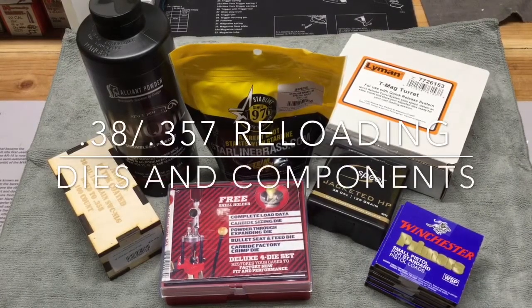Hello YouTube! DaGunNut here. It's another great day to be an American. Let freedom reign! So today I'm taking a quick look at what I picked up to start reloading 38 Special and 357 Magnum.